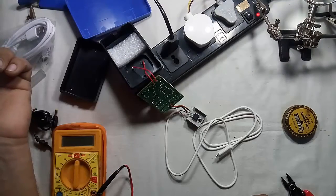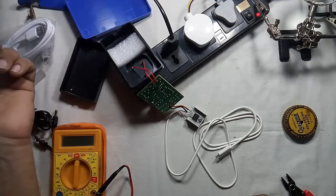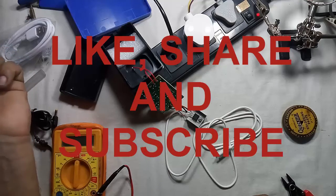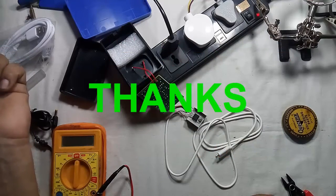How did you like this video? Please do comment. If you like this video, please click on like and share, and do support Innovative Ideas by subscribing. Thanks for watching!